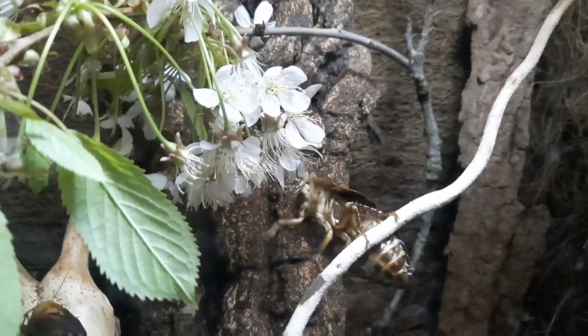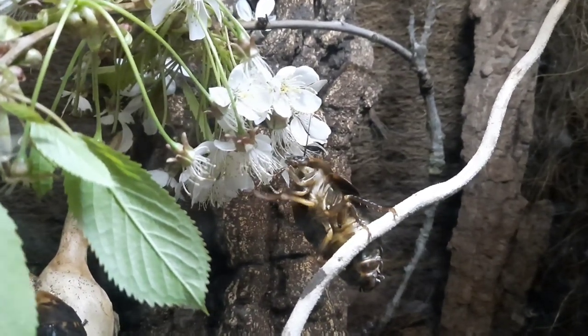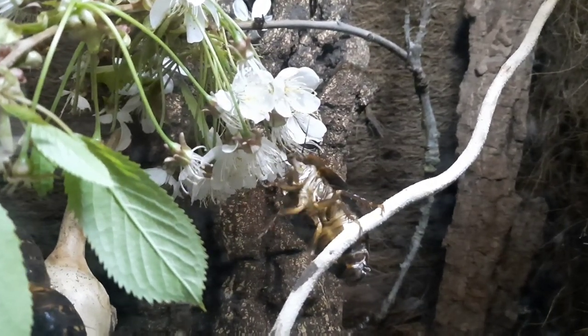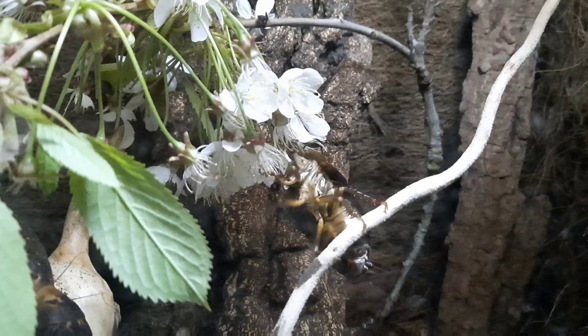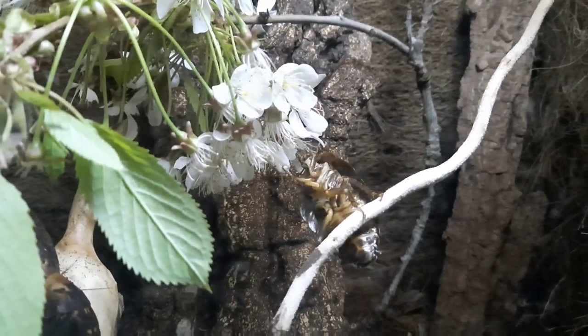Things like willow — as you can see, this one is really wanting to get to those flowers, to eat that pollen as well as the petals. There's some sweetness in there for them so they absolutely love it.